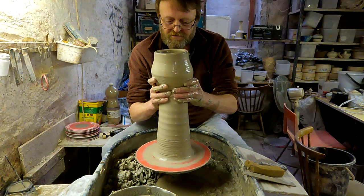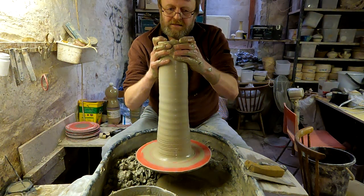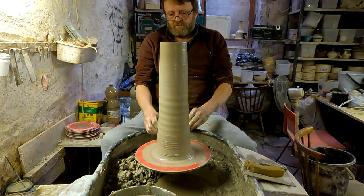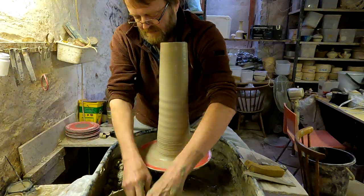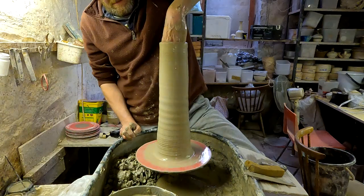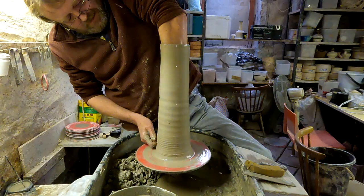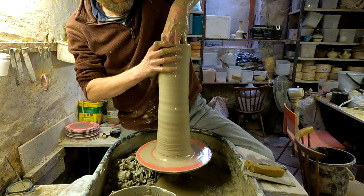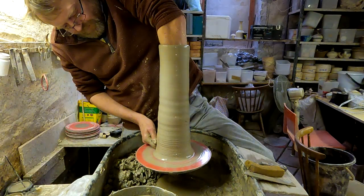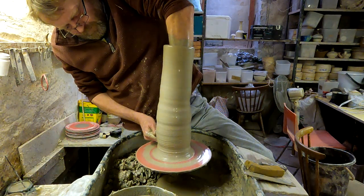It'll go a bit off centre but it'll sort itself out when it gets to the top. So again, just try and get a little bit more height to this. It's not wide enough, I've got to get my hand in. I'm just going to try and get a little bit more height, and start to shape it a bit now.